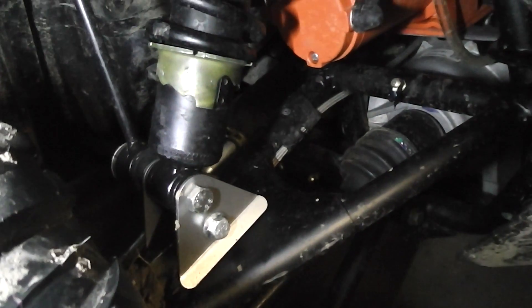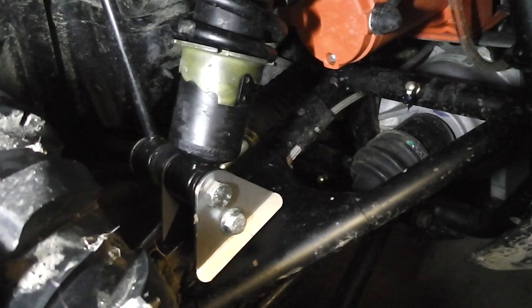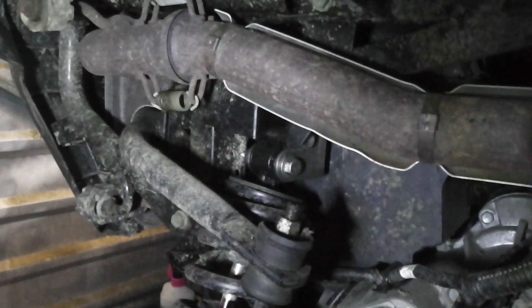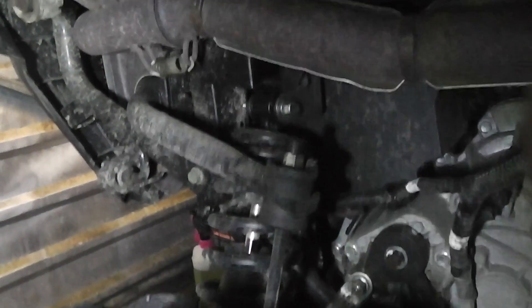My second mod was a two inch lift on the front, and we also did a two inch lift on the back. So that raised it two inches. That just gives me that bit of extra ground clearance.